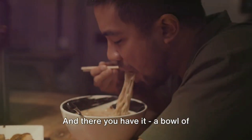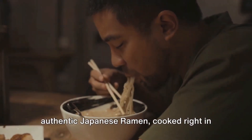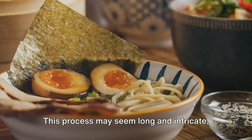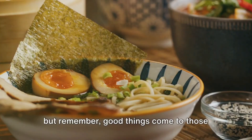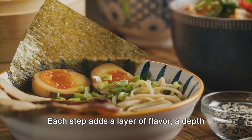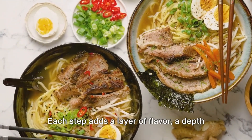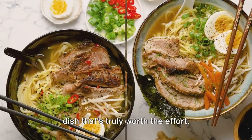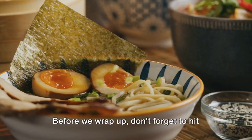And there you have it — a bowl of authentic Japanese ramen, cooked right in your own kitchen. This process may seem long and intricate, but remember, good things come to those who wait. Each step adds a layer of flavor, a depth of character to your ramen, making it a dish that's truly worth the effort.